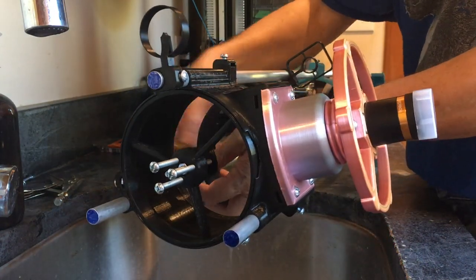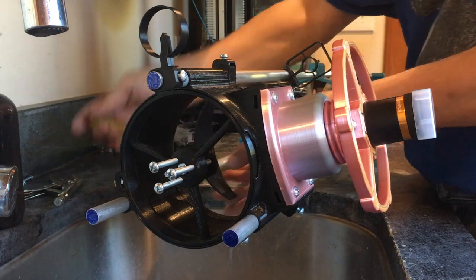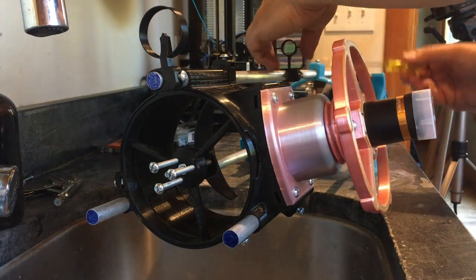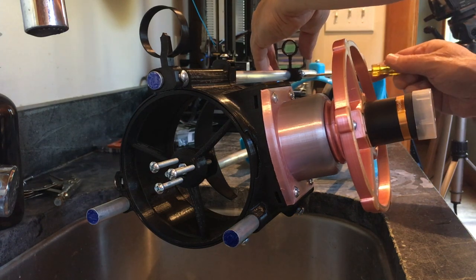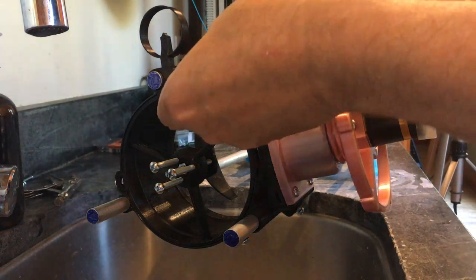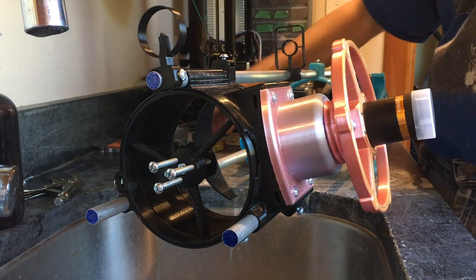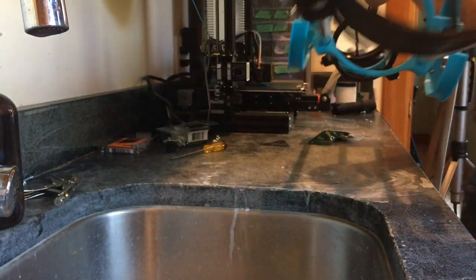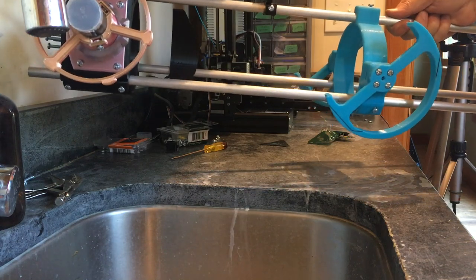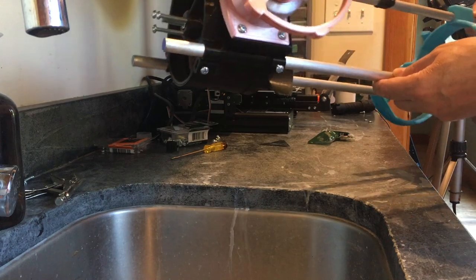Leave these loose and don't put the baffle up tight yet because we have to focus it. I'm just going to put these kind of where they go and then we'll align them later. I just want to put them on tight enough that they don't fall off. That's the approximate location and we'll finalize the location soon.